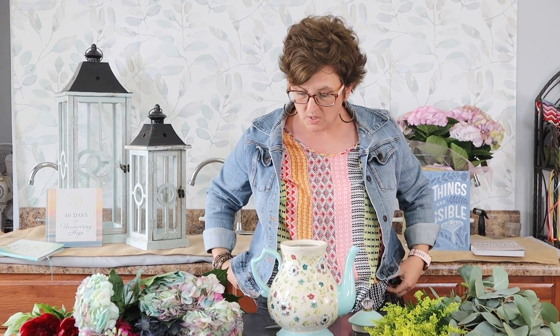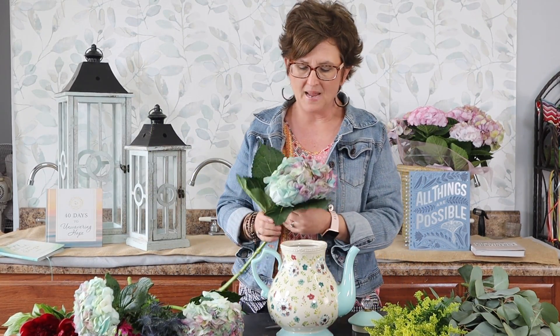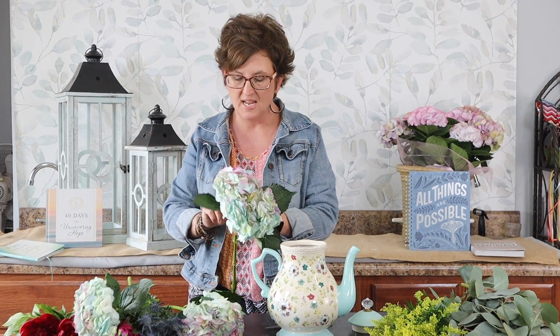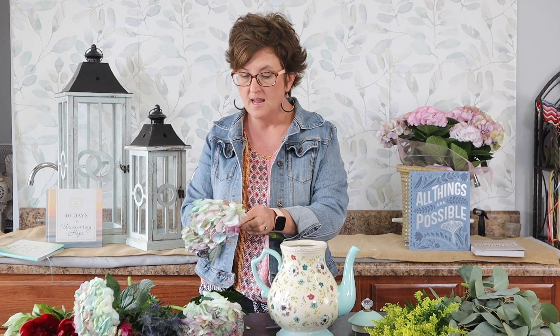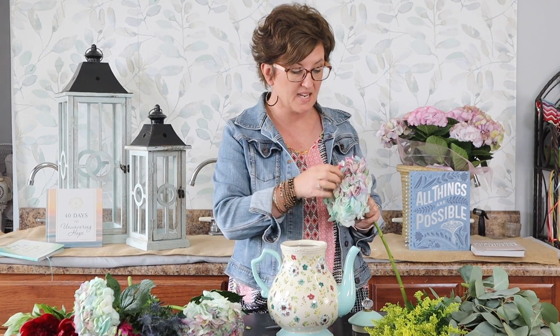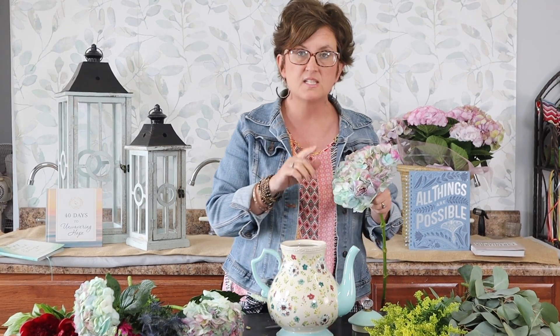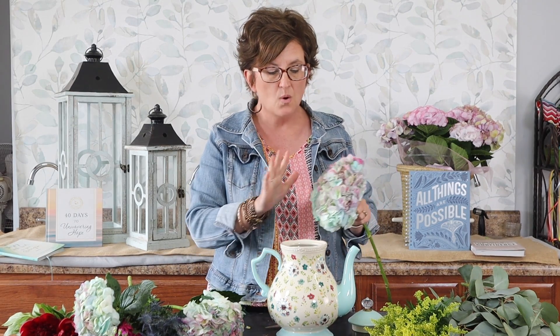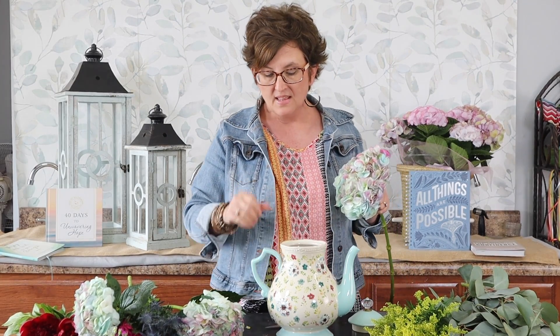I'm going to start out with these beautiful hydrangeas. This is called a unicorn hydrangea — it's actually a dyed hydrangea, but it's perhaps one of my very favorites because it really does look like an antique hydrangea. I chose this color over a blue because my teapot has a little bit of turquoise, so I wanted to match the colors of my flowers to my teapot.